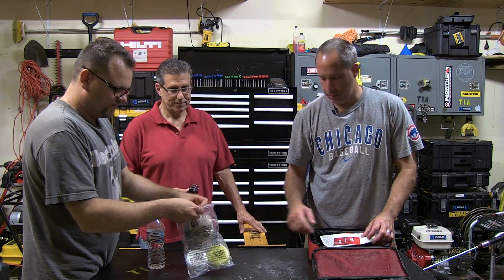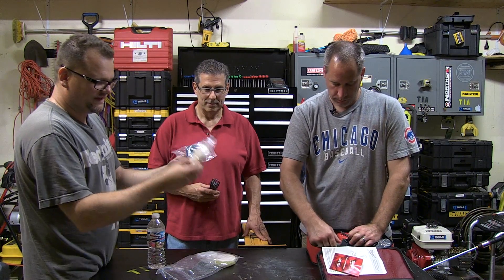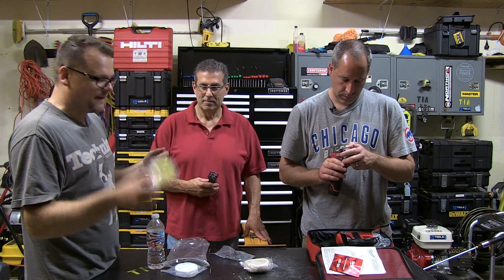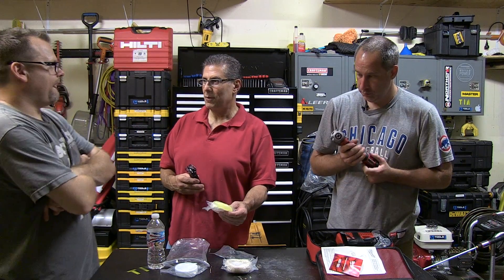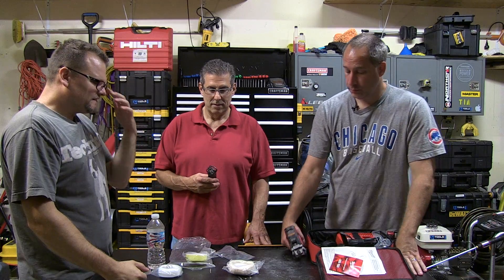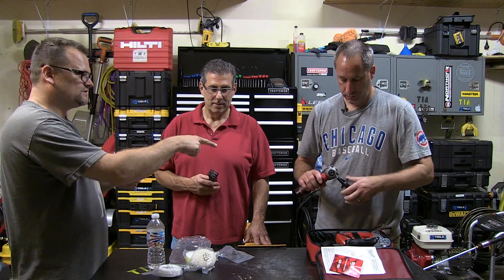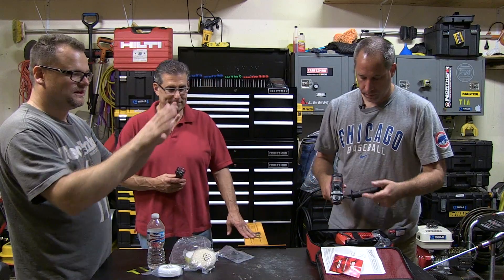These are buffing pads — here you have a quick Velcro release. Here's a tip: it's hard to burn the paint with foam. So if you're a novice and it's your first time buffing, use a foam pad because chances are you won't burn the paint. With wool, you want to use that for your cutting applications. First thing you're going to want to do if you have a big scratch is cut the paint, so you use a gritty compound. If there's grit in it, it's going to leave scratches — just like sanding. You start with a rougher grit, then you finally polish it in.